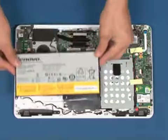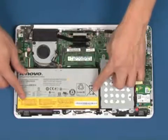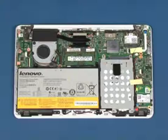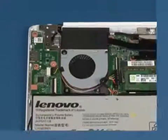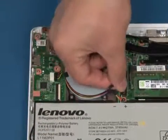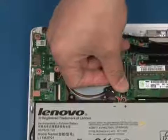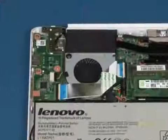Replace the battery in position as shown. Replace the six screws in the marked areas. Reconnect the battery cable to the system board. Replace the USB board cable.